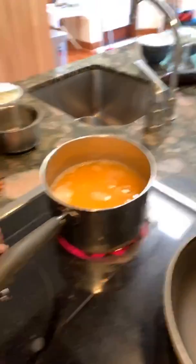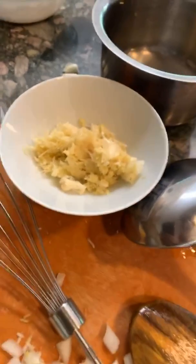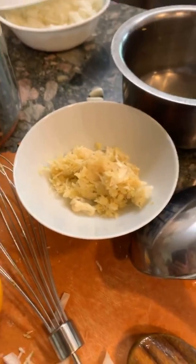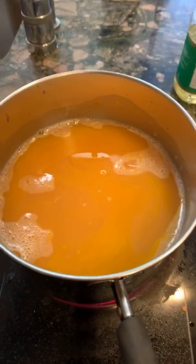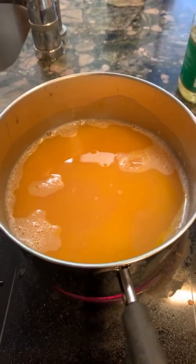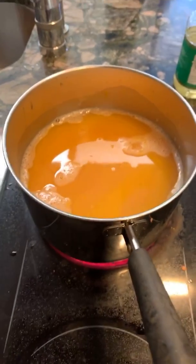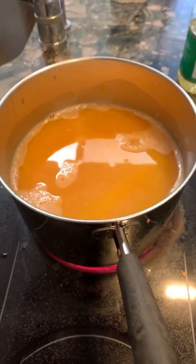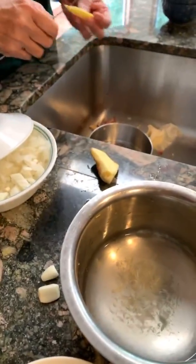Stir it one more time and now we'll add grated ginger — you can add a fresh piece of ginger. Here's what fresh ginger looks like. By the way, if you've never cooked with turmeric before, it can stain clothes, so wear an apron. Also, you can never have enough ginger — ginger is a good toner for your insides; your intestines will thank you.